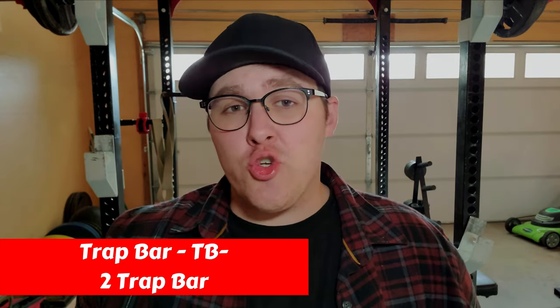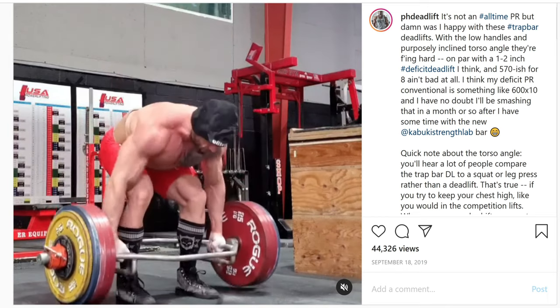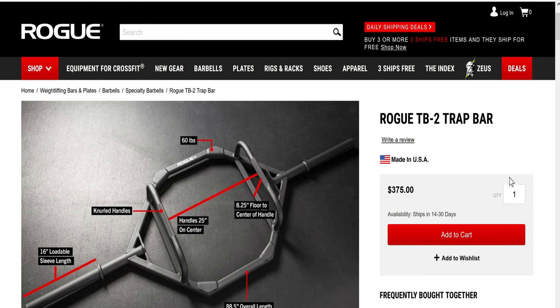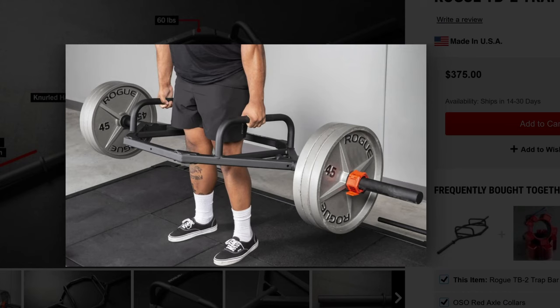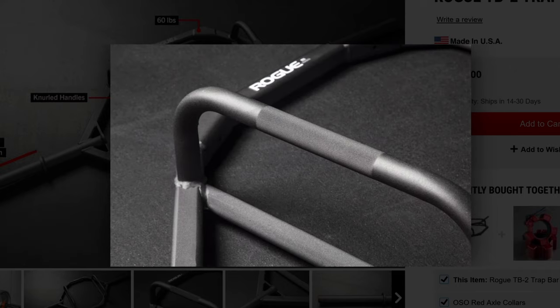Next up we have Rogue's Trap Bar, the TB2 Trap Bar. The trap bar deadlift is a favorite variation — it's definitely superior for beginners and taller lifters, as it allows you to set up quickly and get stronger pulling from the floor without overcorrecting your positioning every rep. The TB2 has high and low handles, which allows taller lifters to deadlift from a more comfortable position. This bar also has solid knurling that isn't going to destroy your hands like a cheaper Amazon trap bar. Rogue's Trap Bar feels great and is an absolute tank as well.